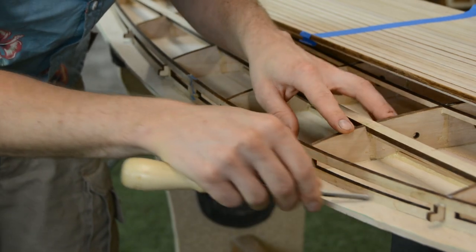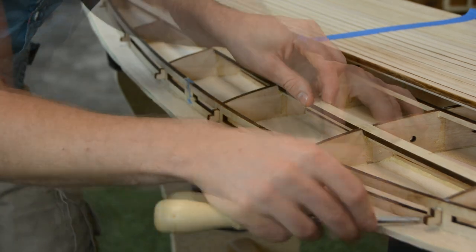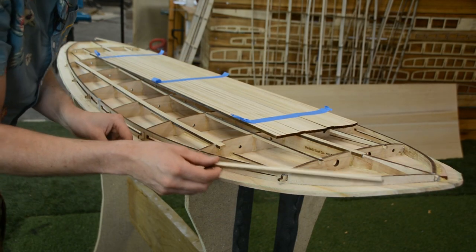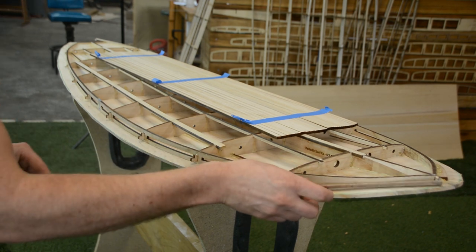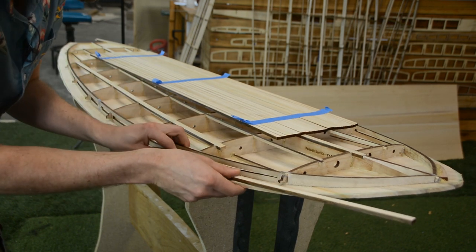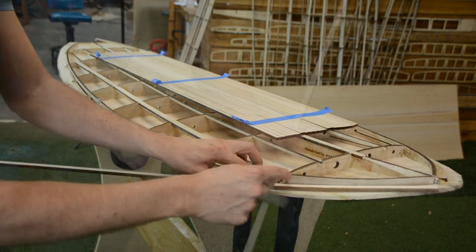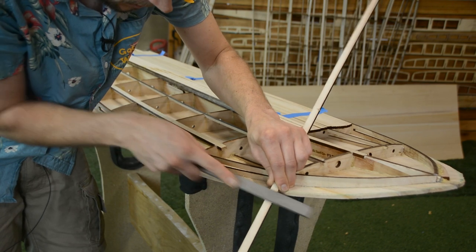The first thing we're going to do is remove any glue squeezed out from the outside of our frames so that we have a nice clean surface for our strips to get laminated onto. Once we have a clean surface we can start laying out our strips, but first we want to make sure that our strips are fitting freely underneath our tabs. Wherever a strip hits, we just thin out some material around there so that it can slide under easily.